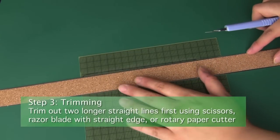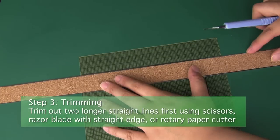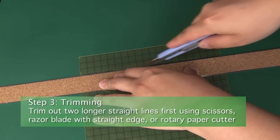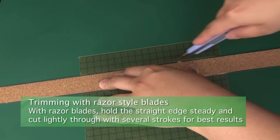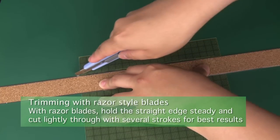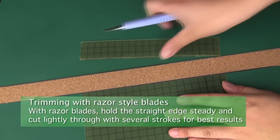Step 3, Trimming. Now that you have your outline, we'll need to cut it out. We recommend that you start with the longer sides first, before worrying about the corners or cutouts for the webcam or any face buttons. We'll show two methods for trimming. First, you can use a razor style blade with a ruler on a safe cutting surface. Don't cut all the way through in a single stroke — a few lighter cuts will make the trimmed edge stick better.